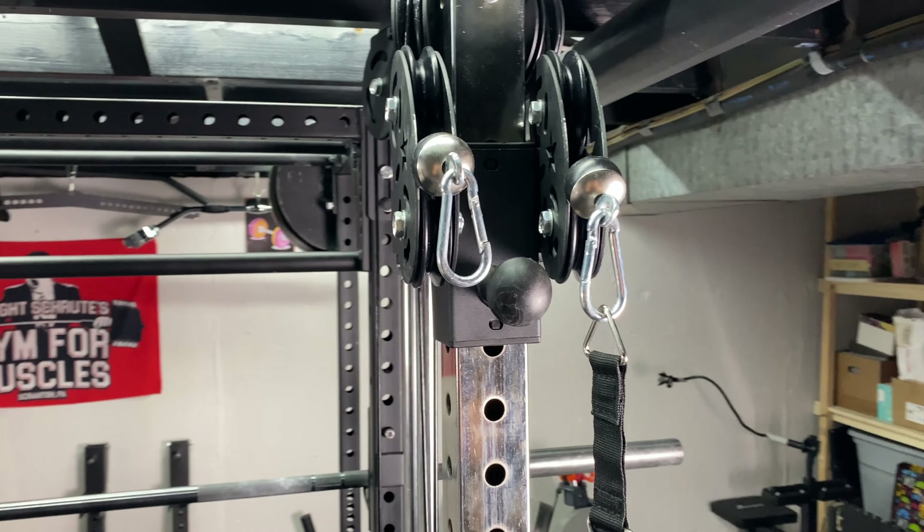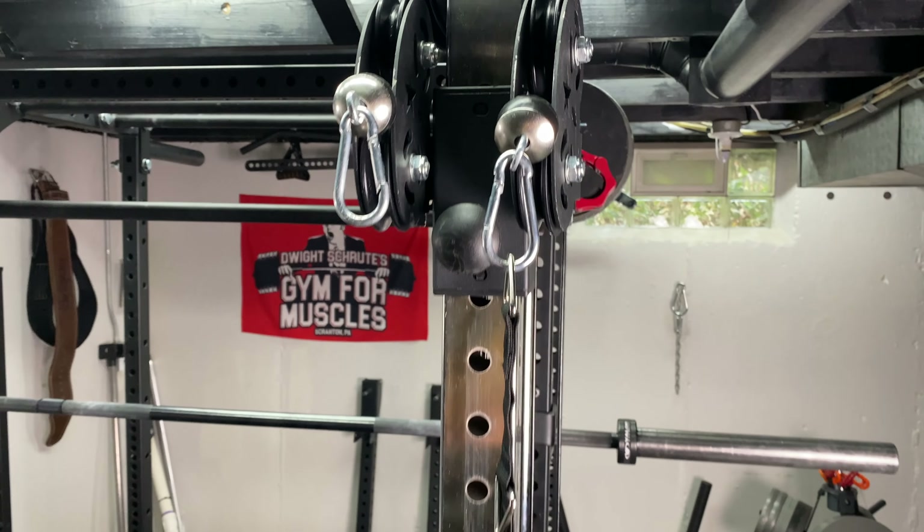I've been using these things pretty much every single workout for now three years. One of the things that I use them the most for is chest press — either regular chest press or incline depending on how you set these up — but just sitting here and doing a press I really really love. A lot of people are going to have their lever arms set up on their rack, which is totally fine, but what I'm going to show you today is what you can do if you attach it to a pulley tower.